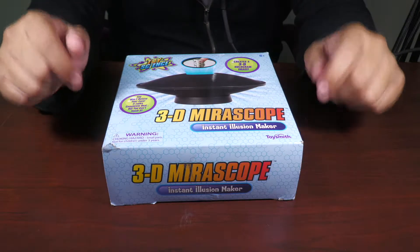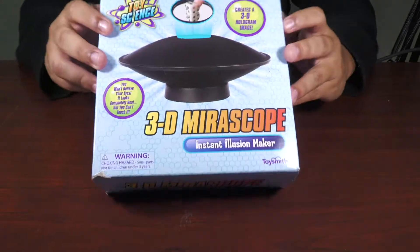Hey, what's up you guys? Welcome back to Brainplosion. In this video, we're gonna be taking a look at this 3D mirror scope science toy.